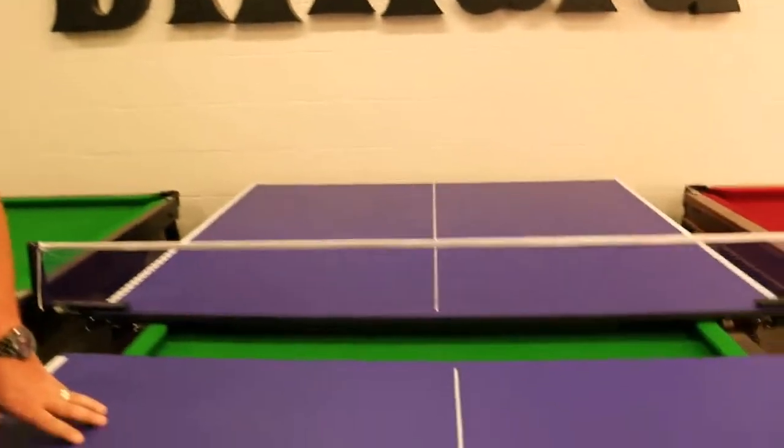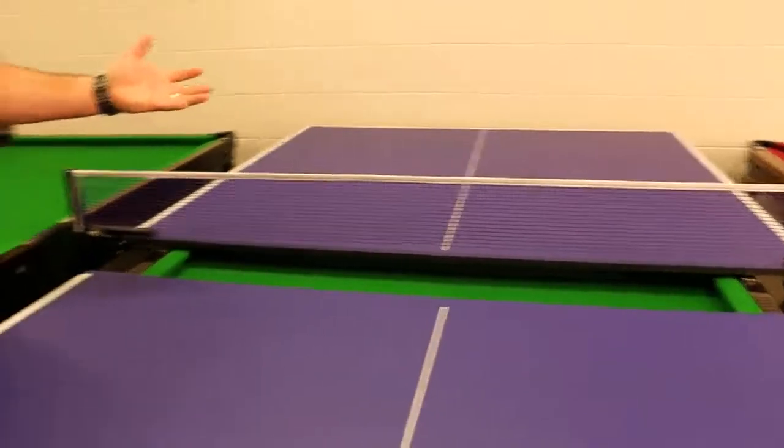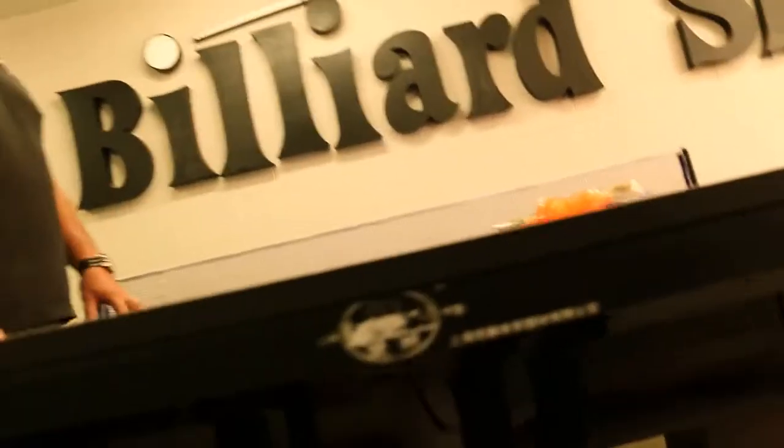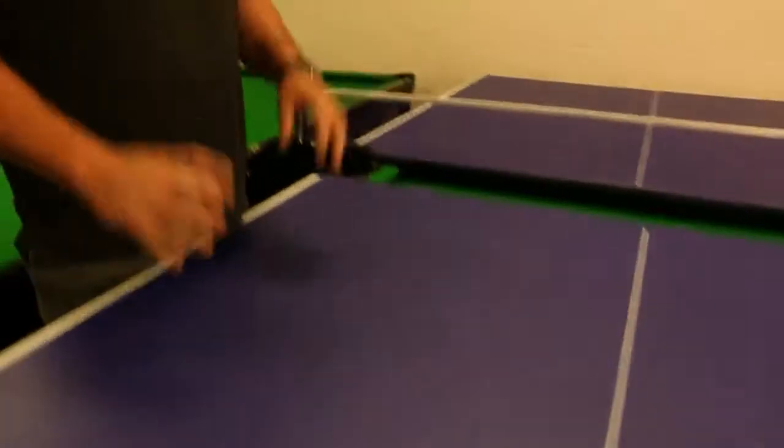Hi guys, just a quick video about our table tennis covers for your pool table. Basically they're a great cover — keeps the sun off, keeps your cats or pets off the top. A great way to double up the fun in your pool room, as both pool tables and table tennis tops take up a lot of room, so it's good to be able to utilize the space.